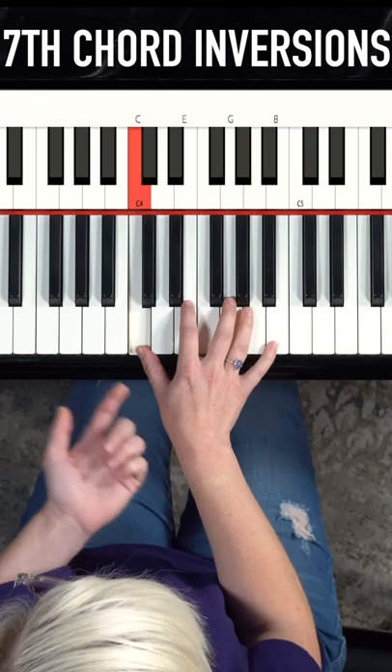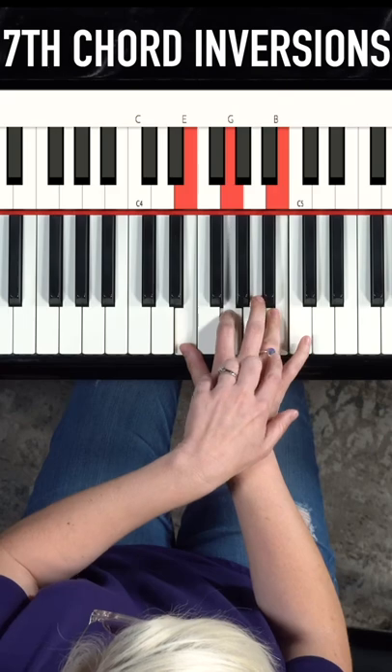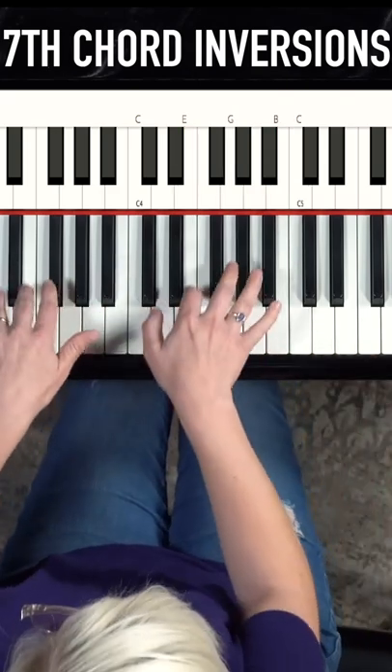So then I'm going to explore with an inversion up. That means I'm going to be playing E, G, B, and C. I want to make this sound smooth and musical, so I'm going to go.